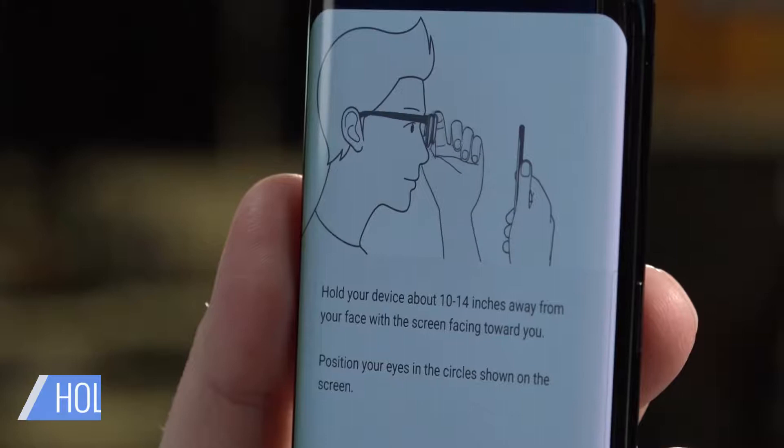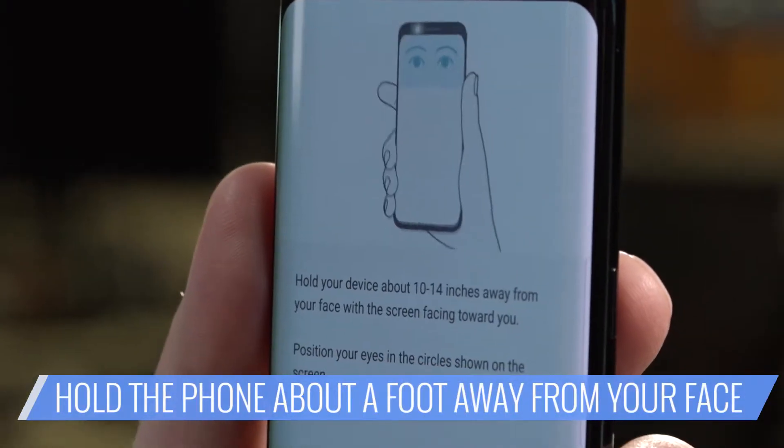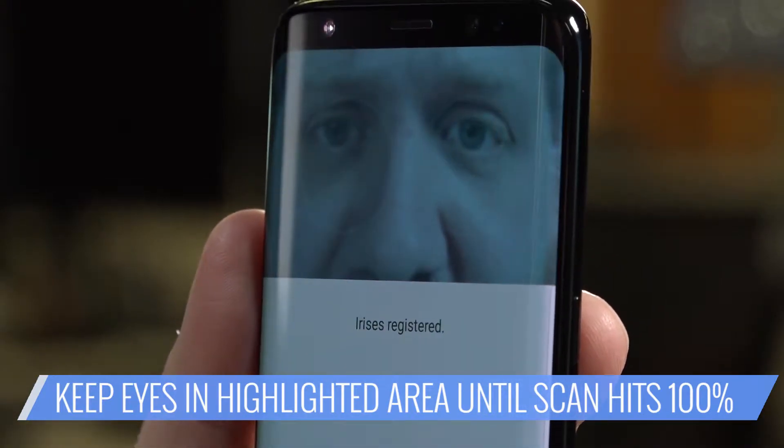After you've read the instructions, hold the phone about 12 inches from your face and position your eyes in the highlighted area. Make sure to remove your glasses and contacts before this step. Do your best to keep your eyes within that highlighted region until the meter reaches 100%.